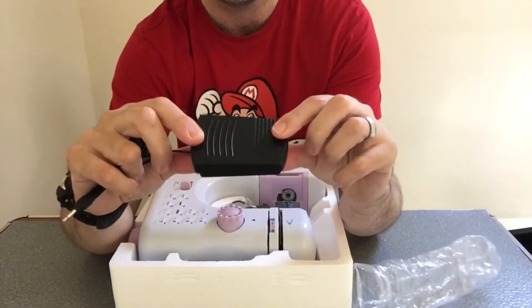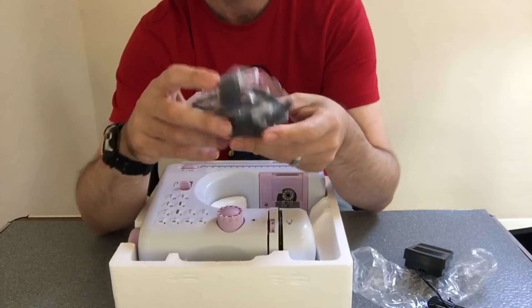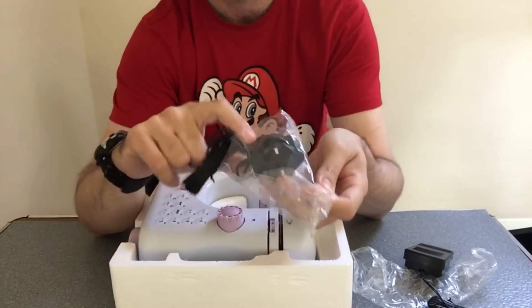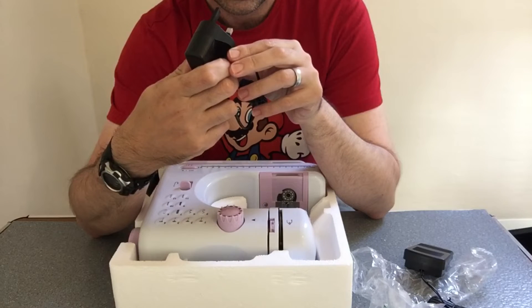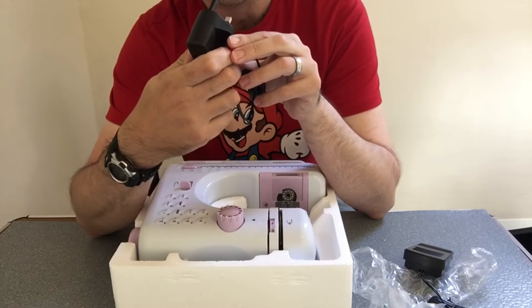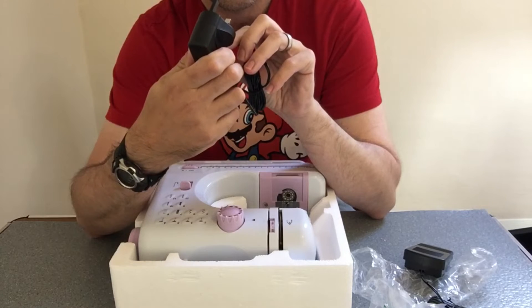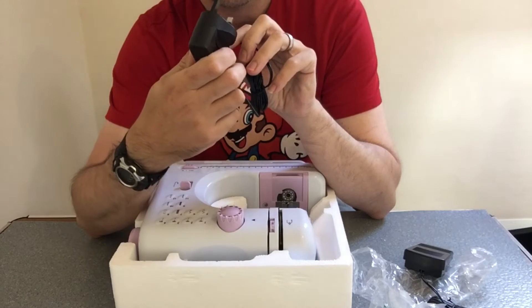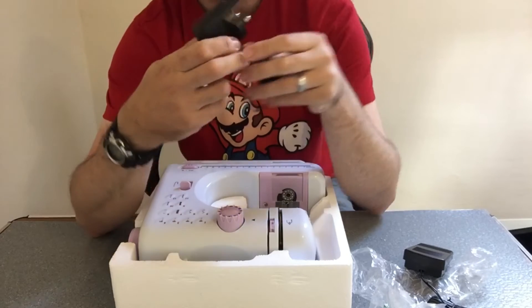We get a foot press pedal. We get the power supply — let me check what it's rated at. I think it's 6 volts at 1.2 amps and 7.2 watts.